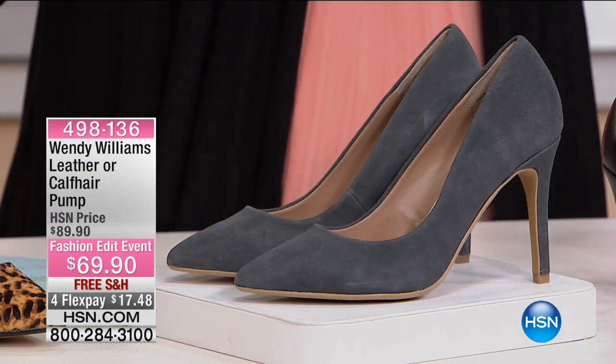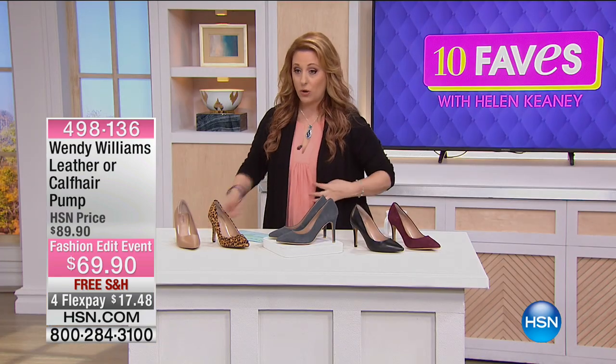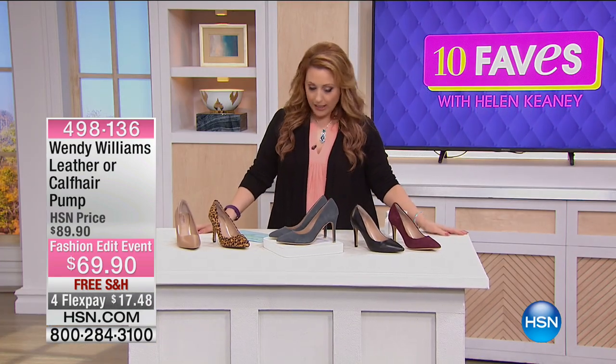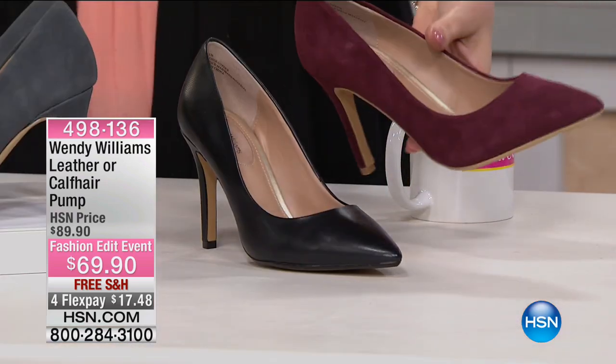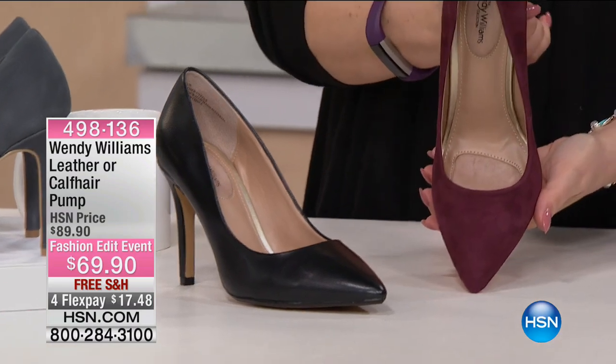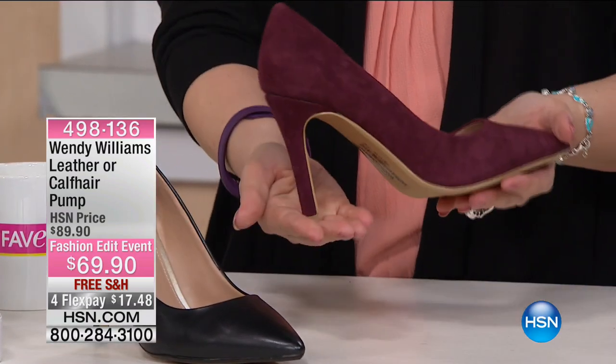I have not tried these on yet, but if I had, I will tell you what they're like. Let's watch the full presentation at 7 p.m. tonight. I'm looking at them and I'm thinking we're going low. I have a pair of jeans this color that I got from Melissa McCarthy here at HSN, and these would be absolutely perfect with them. Oh, these are gorgeous.